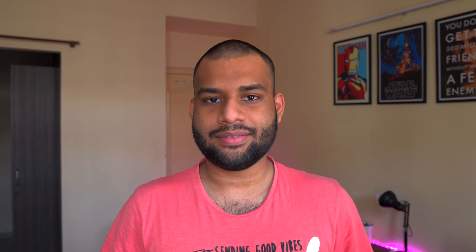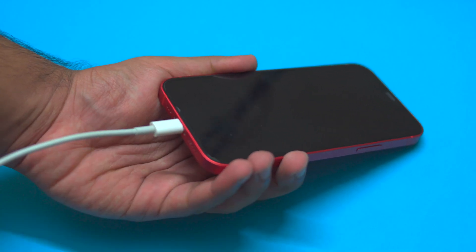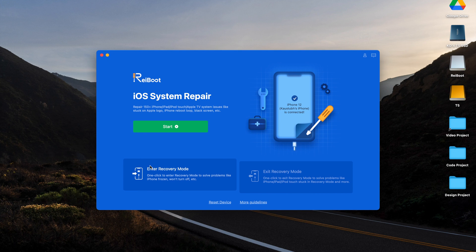The first thing you need to do is connect your iPhone or your iPad to your laptop, no matter what state it is in. Then download and install the Tenorshare Reiboot software — it'll be linked in the description. Fire it up; it's available for both Windows and Mac.